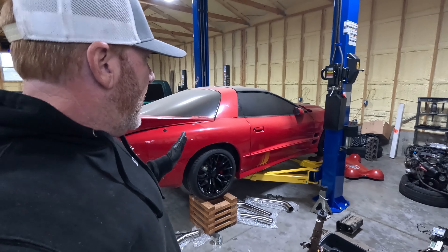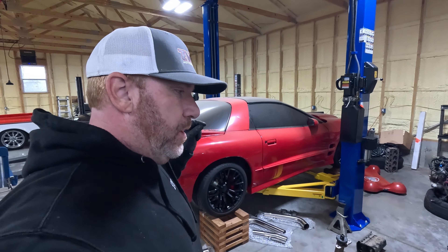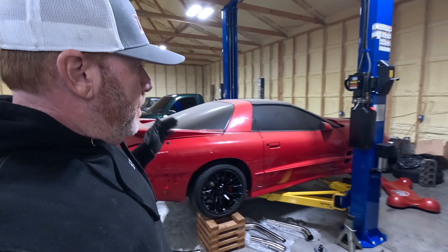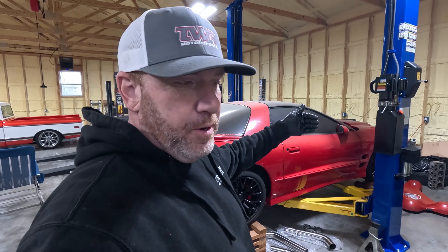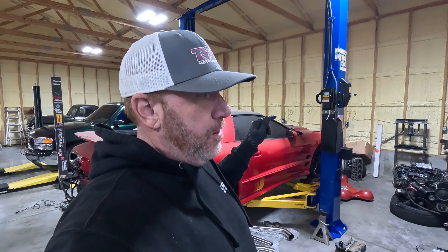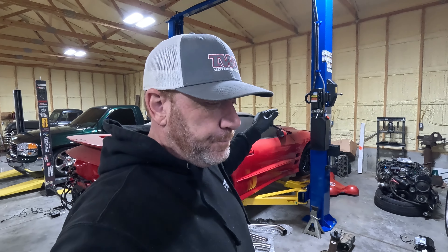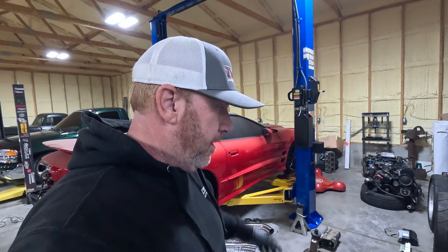I did some work off camera running the power for the fuel pump. Remember we bought the hotwire kit for the Racetronic fuel pump? I ran that, zip tied it along the fuel lines across the transmission mount, went up over the transmission and then followed kind of the O2 sensor on the passenger side up by the AC to the battery. Got that done.